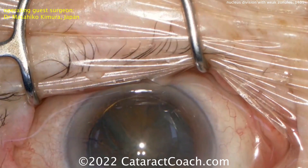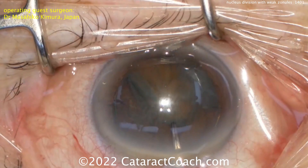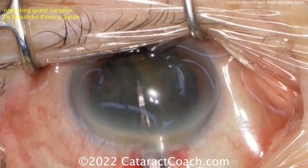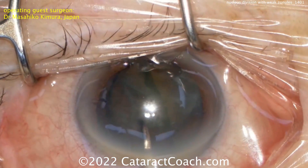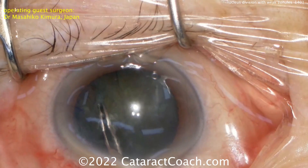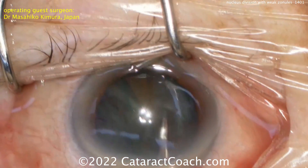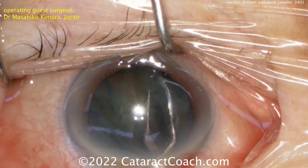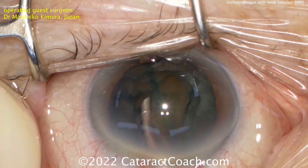There's the delineation — a little bit of a golden ring there. And then more viscoelastic, there's the pre-chopper going inside and splitting the nucleus. You have two halves now. And then each half can be split again into little strips — you can create four strips of nucleus. Again, no rotation is required, and these can be removed with the phaco probe.